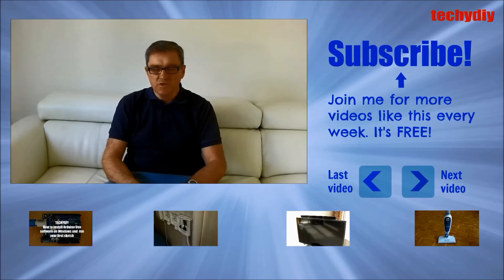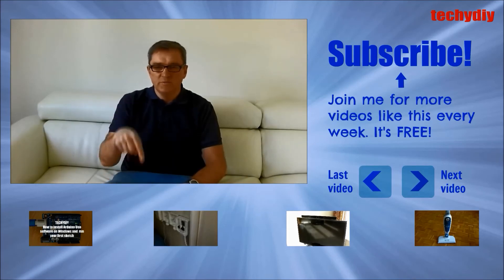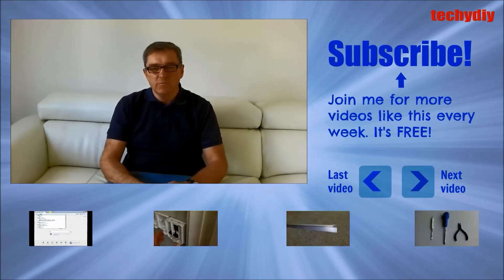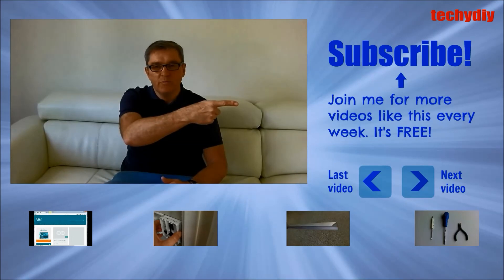If you've got any questions or suggestions please let me know in the comments below. If you thought the video was good please give it a like, and if you'd like to see more videos like this please press the subscribe button.